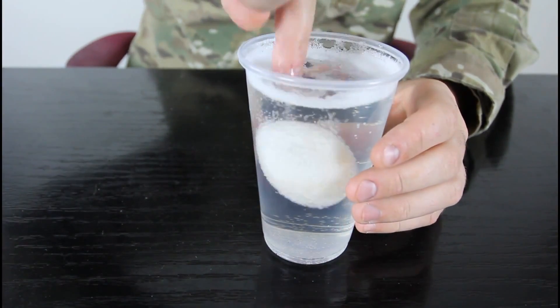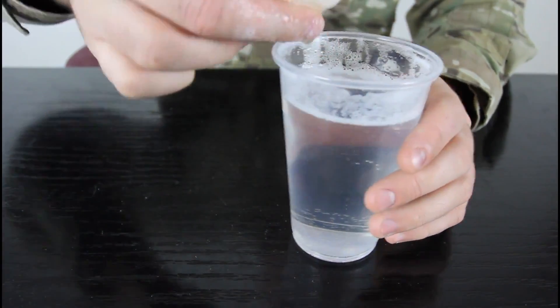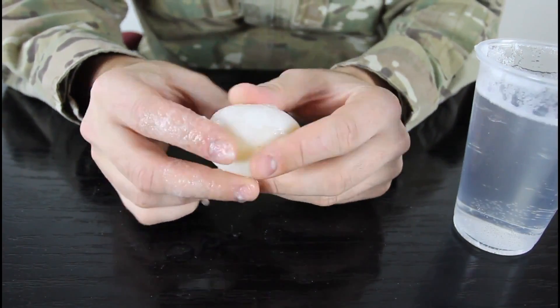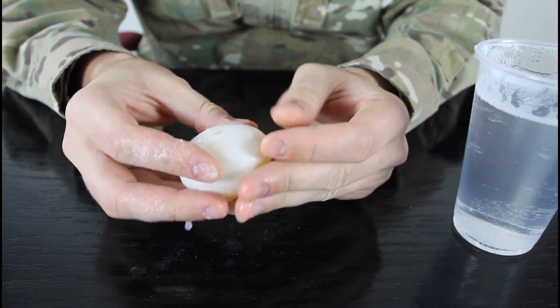Alright, check it out. This egg looks like it's done — we're gonna take it out. You can probably wash it off, but I'll just wipe it off.